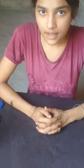Today I am going to perform a thesis activity on pressure of air. Apparatus: a water bottle and a balloon.